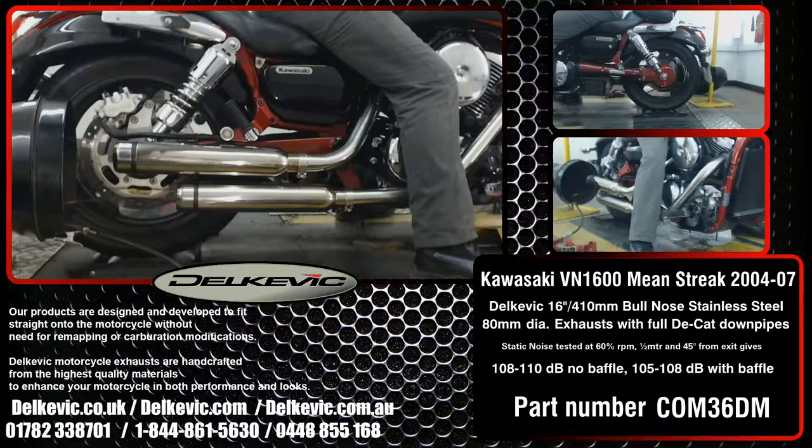Using motorsport testing protocol, noise levels are 108 to 110 decibels without the baffle and 105 to 108 decibels with the baffle.